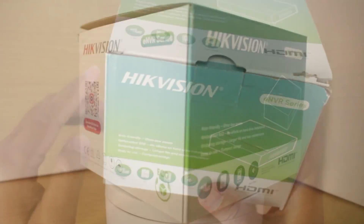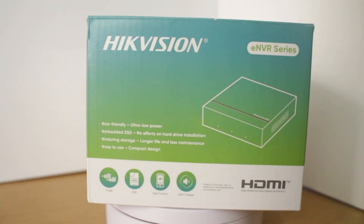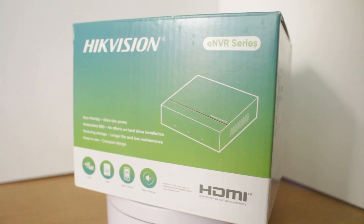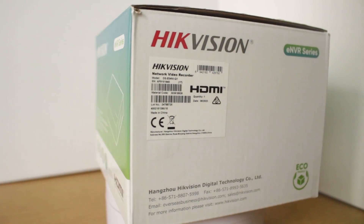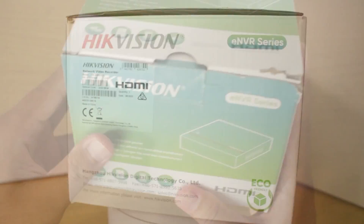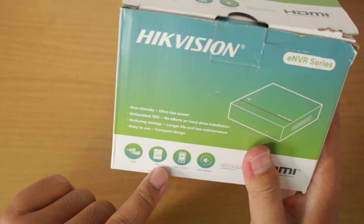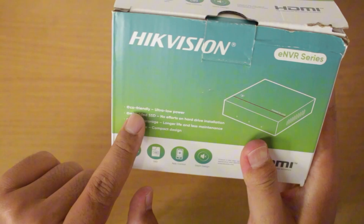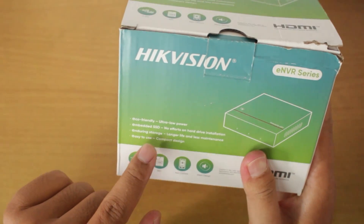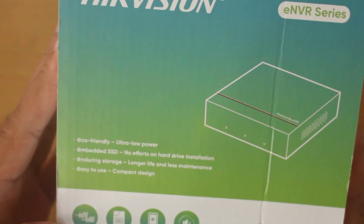ENVR is similar to the typical Hikvision NVR, which primarily functions to display and store recordings. The difference lies in the fact that while regular NVRs use hard disk drives, ENVR utilizes SSD as its storage medium. This SSD is embedded directly into the system, hence the term ESSD or embedded SSD. Due to its embedded system, there is no need for additional time spent on installing a hard disk drive, thus saving time during the installation process.